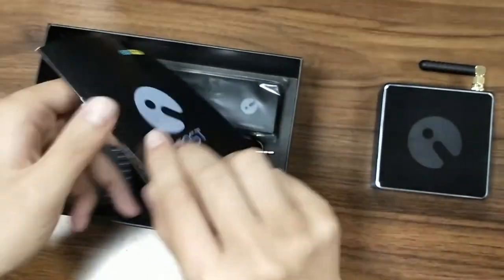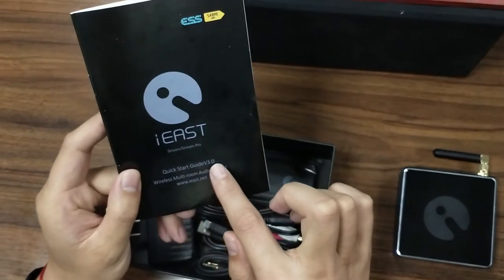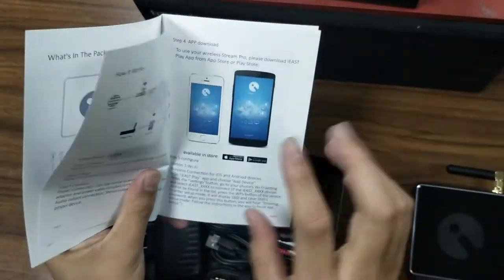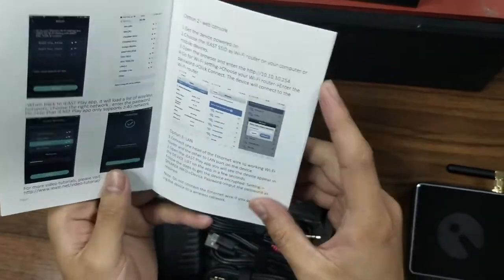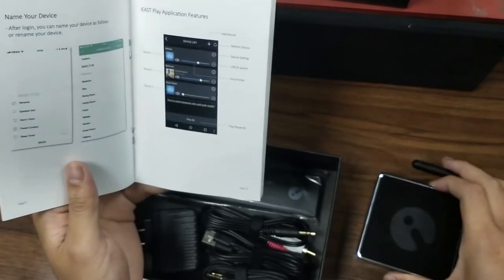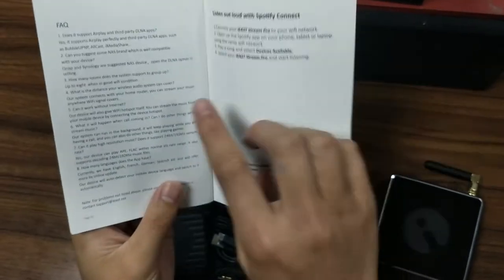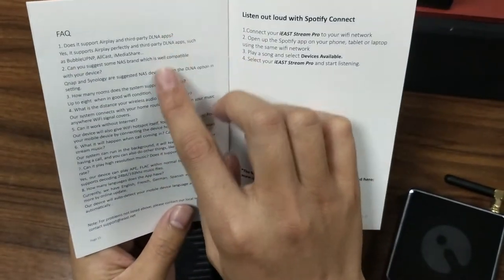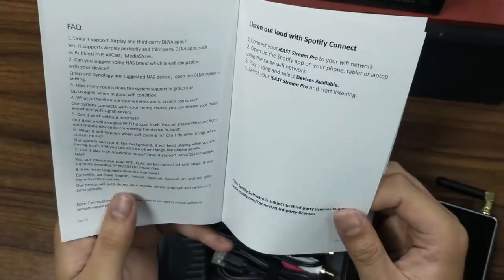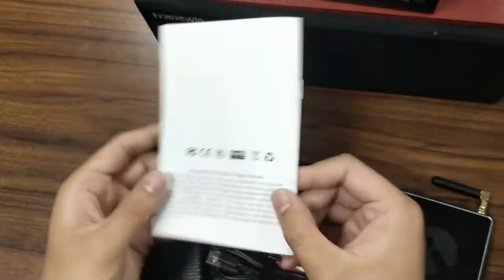As you can see, we have the user manual, called the Quick Start Guide. As a new user, you need to read this manual page by page, step by step. Then you can know how to connect your Stream Pro unit with your home network. There are also several FAQ questions you can read — if you encounter any problems, turn to this page. It will help you a lot.